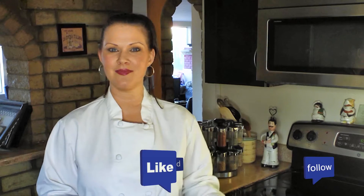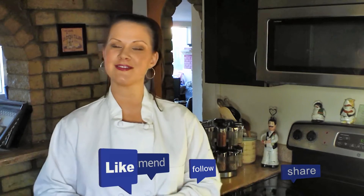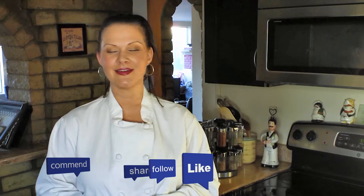Hi again everyone, thank you so much for watching my video. Please give it a thumbs up or a like or whatever you want to call it. Also share with all of your friends because sharing is caring.